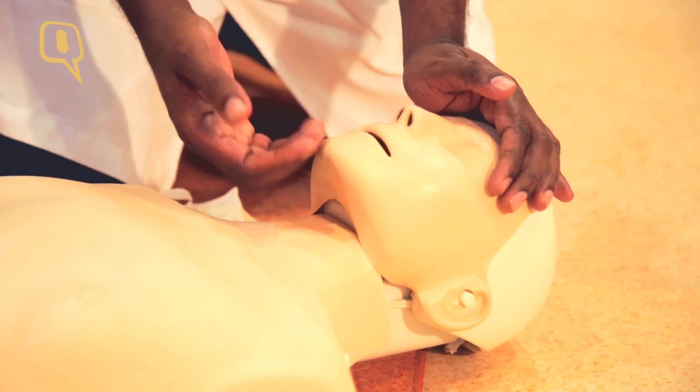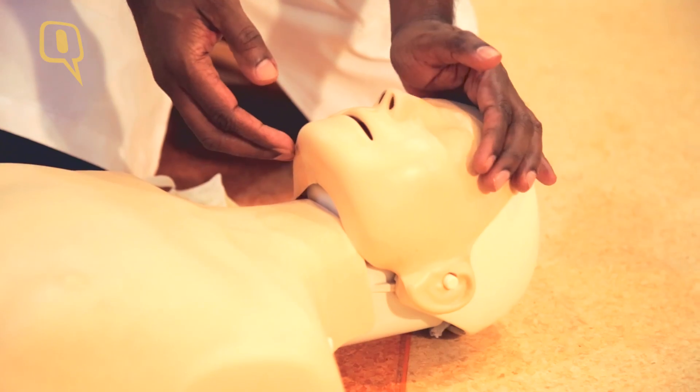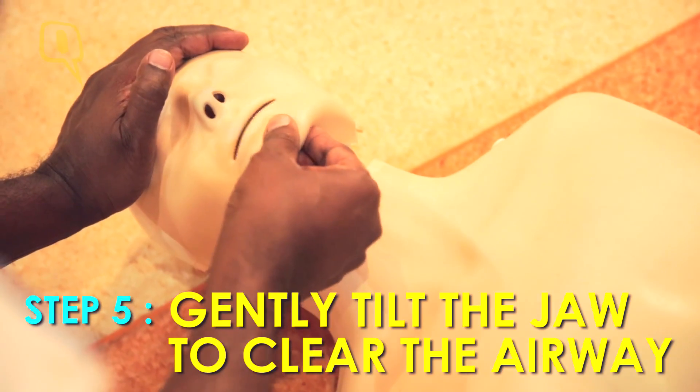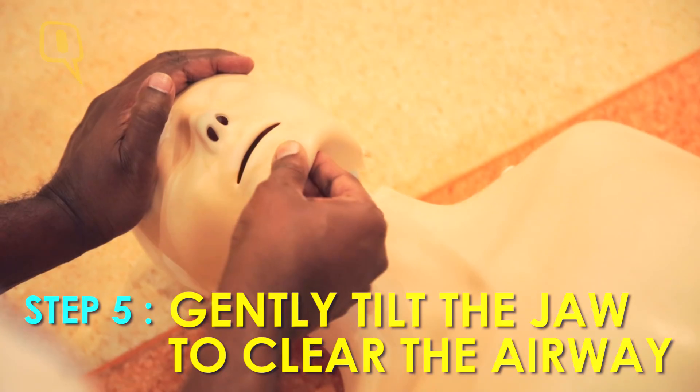Whenever the person collapses, the tongue falls back and blocks the air passage. The maneuver we use here is head tilt, chin lift. Put your hand on the forehead and extend the head, and with the other hand, you lift the lower jaw. By this maneuver, you are pulling up the base of the tongue so that the air passage is maintained.